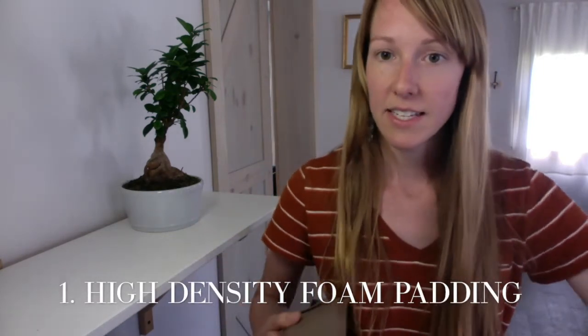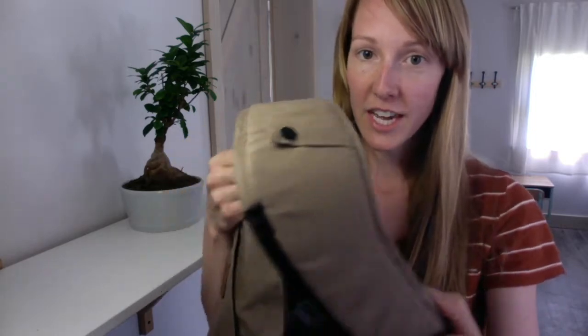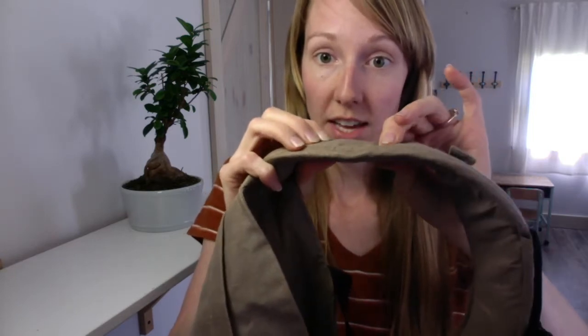First feature: the padding. The shoulder padding is unique — they've patent-pended all of their things now. This is a curved, aka extremely comfortable strap. Most carriers on the market have really thick padding, because the idea is to make it comfortable for the wearer. This is high density foam. When you squish it, you're not able to touch your fingers together.